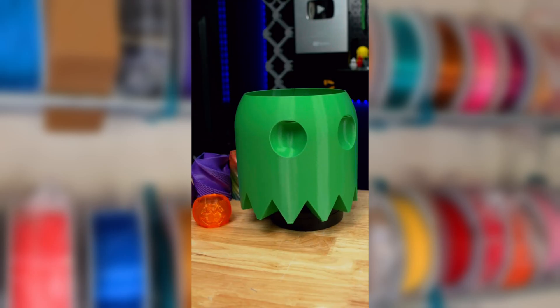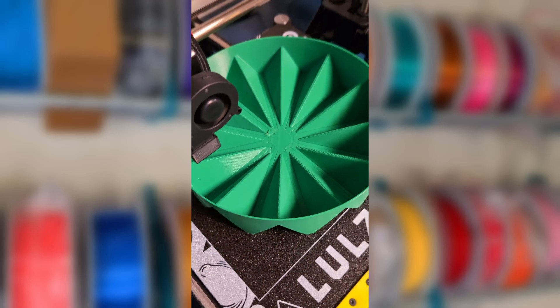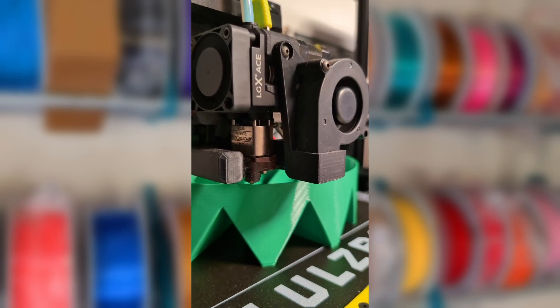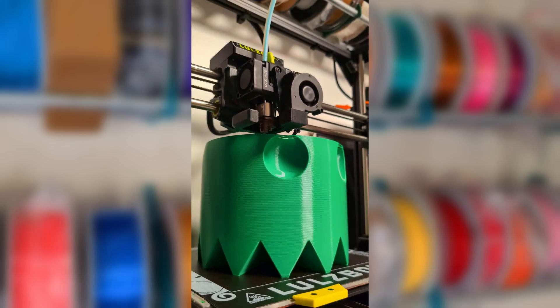This is both a fun Pac-Man ghost and a useful 3D printed trash can — I like that it's both fun and functional. I needed another trash bin near some 3D printers because there's always little bits of scrap around. I used the Lulzbot because it's amazing at quickly melting plastic. It doesn't need to move fast when the layers are extra thick 1mm tall ones like this, and the volume printed per second beats out all of my other 3D printers.